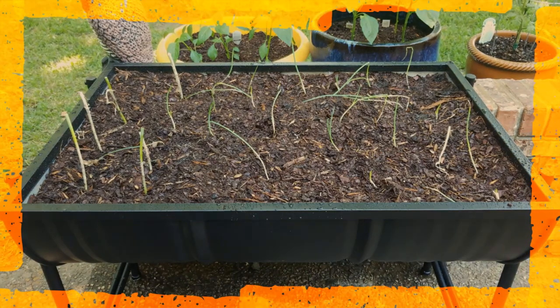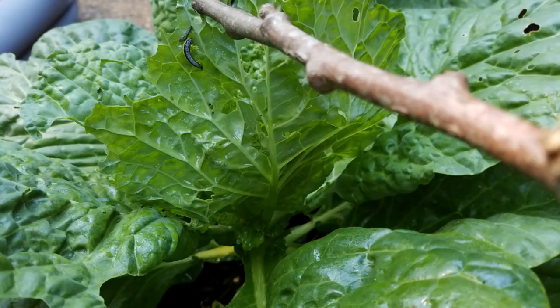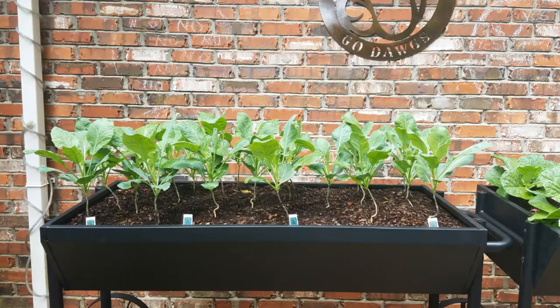Welcome back to our container gardening video diary. Today we're focusing on controlling caterpillars on your cabbage, collards, and other vegetables.